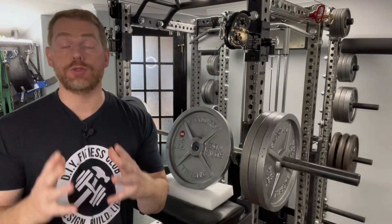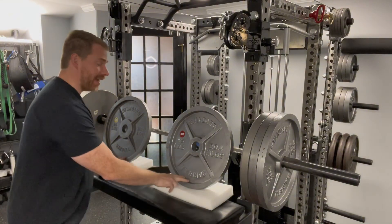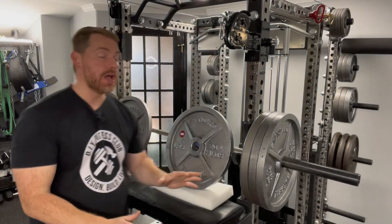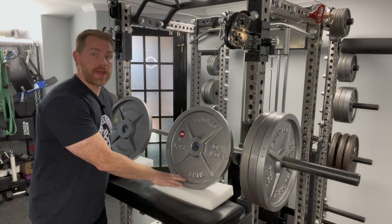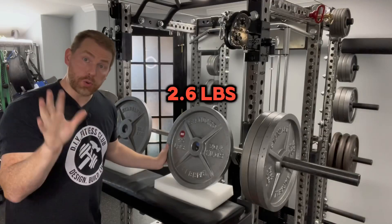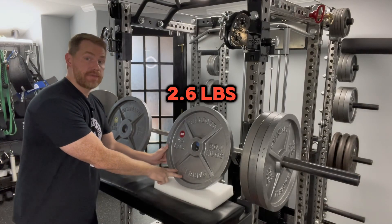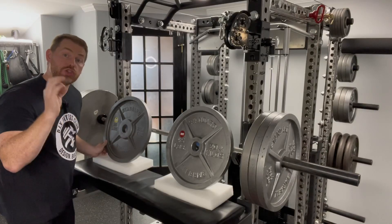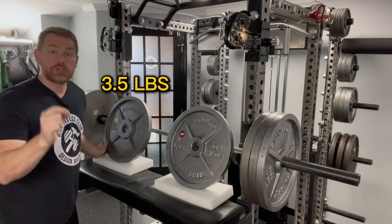Let's cover why you should label your plates in the first place. These two plates here happen to have the most egregious amounts of variance in my iron collection. They're both supposed to weigh 45 pounds, but this one actually weighs 47.6 pounds — 2.6 pounds too heavy — and this one is only 41.5 pounds, so 3.5 pounds too light.